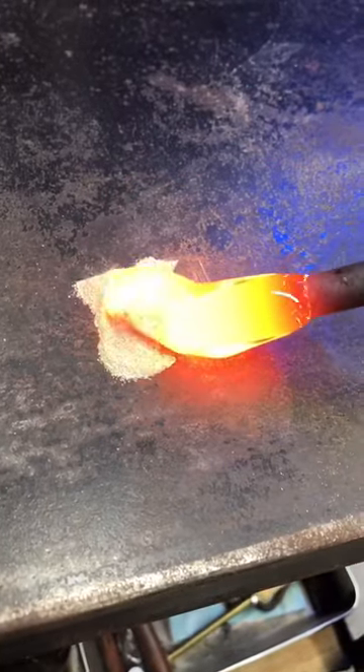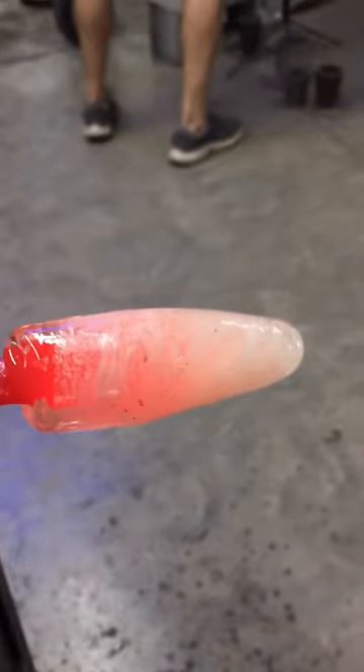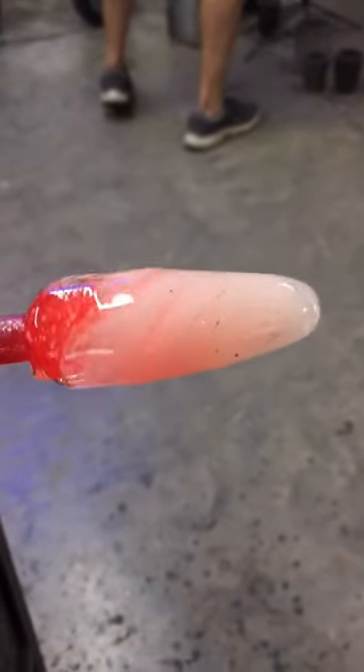These are human cremation ashes being rolled in hot glass. Once they are encased in the glass, they result in a beautiful silvery streak.